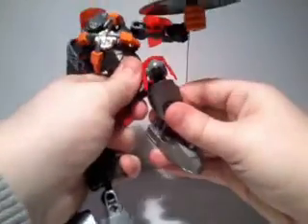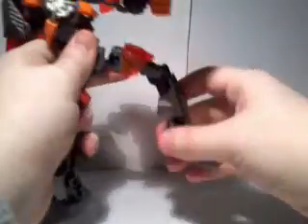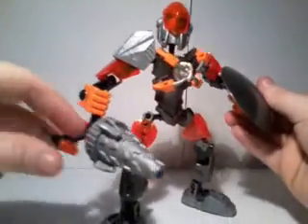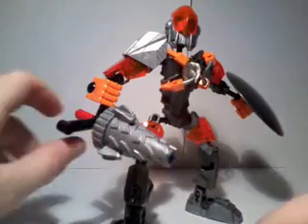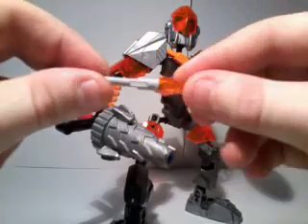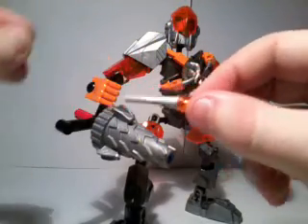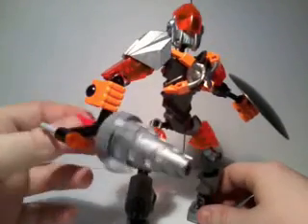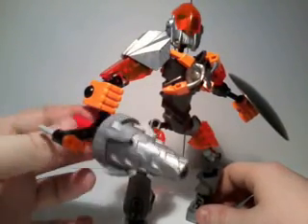The legs go forward, back, in, out. They bend at the knee and pivot 360 degrees at the foot. As for weaponry, he has one little missile which you can actually shoot out — very basic LEGO technology, nothing but plastic and two little pieces. The drill spins, which is a nice touch.